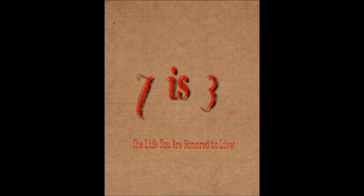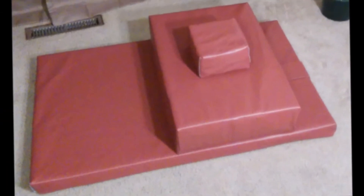7is3, LLC is proud to present to you its new product, the Versatile Prayer Mat.